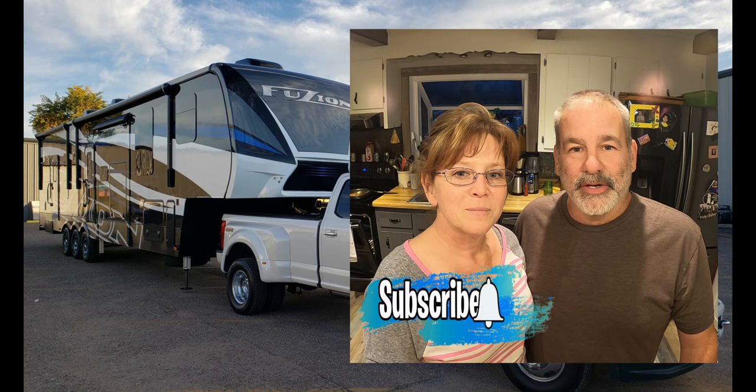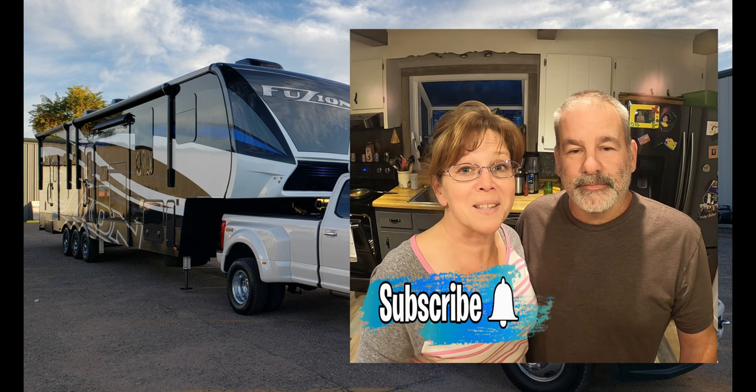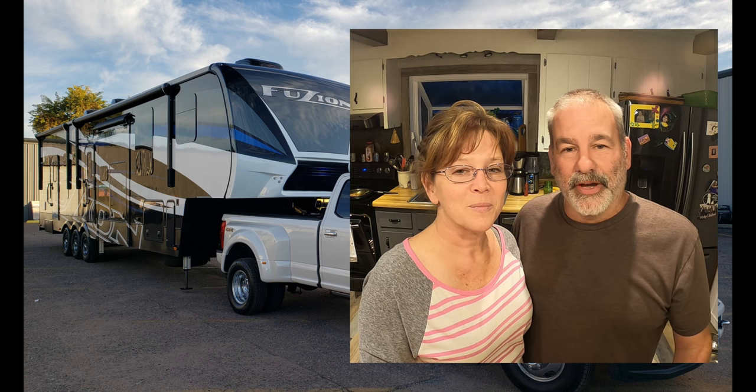Stay tuned for recipe number two. Don't forget to subscribe if you want to see more keto camping recipes, and ring the bell so you don't miss the next video. If you liked that video, don't forget to give us a thumbs up.